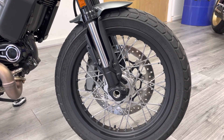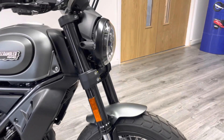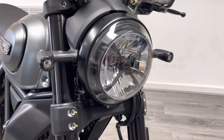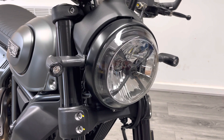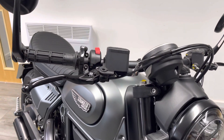The tires have barely been used. On the front end you've got this really cool signature crossed-over front headlight and these retro LED indicators which are really bright and look very cool.